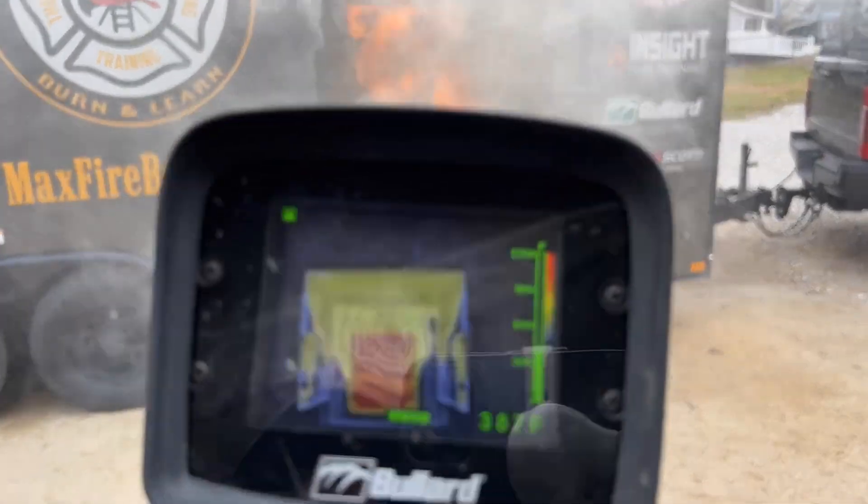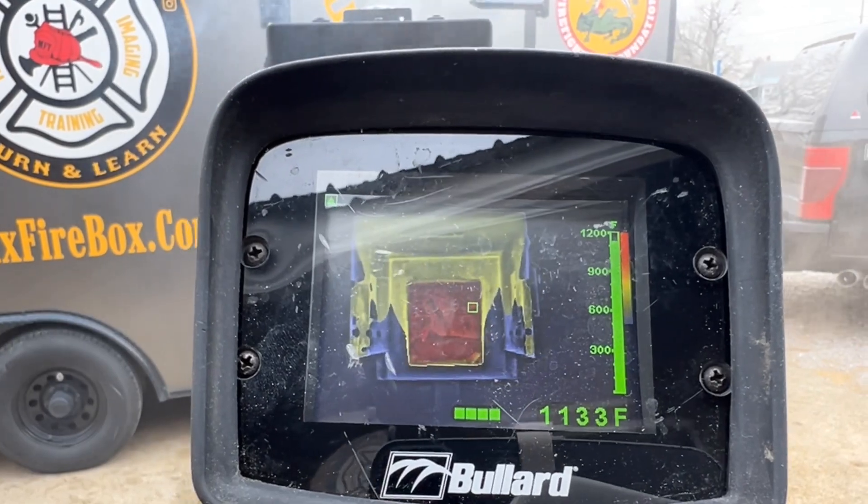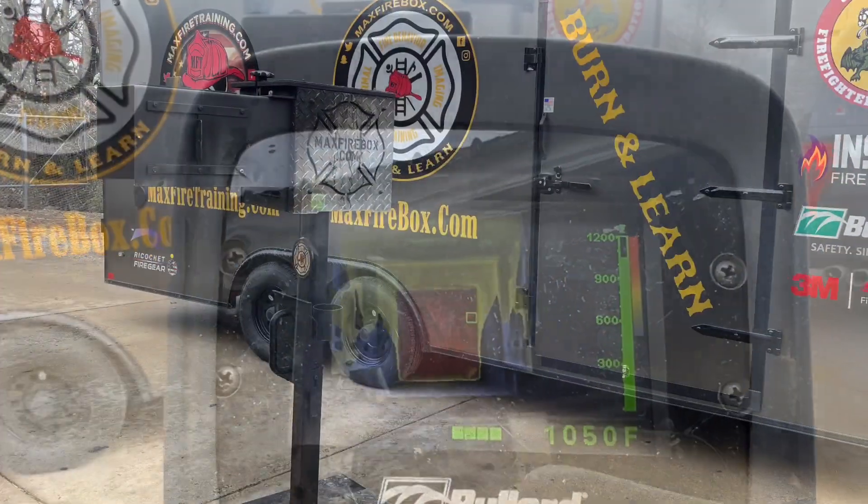Kill the Heat — this really highlights the importance of Kill the Heat. Looking down that hallway, boom, look at what you have. So kill that — kill that, kill that, kill that.